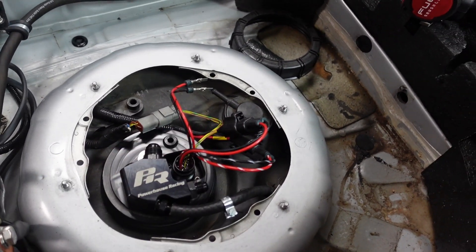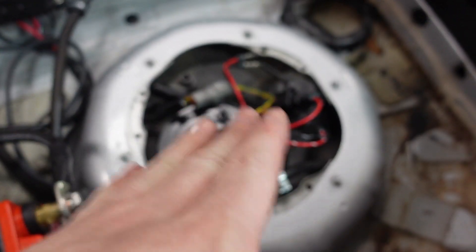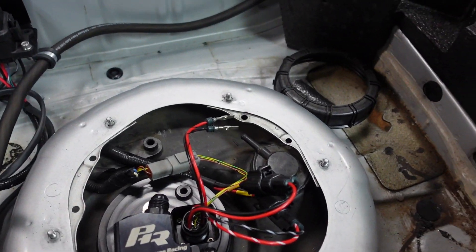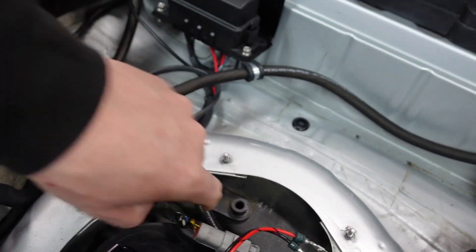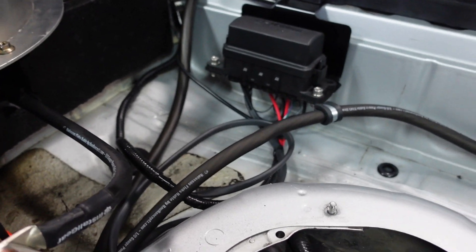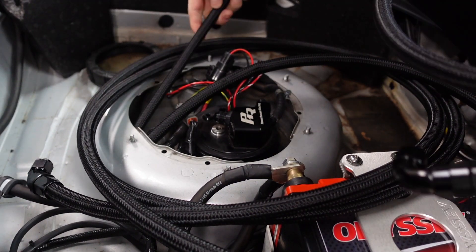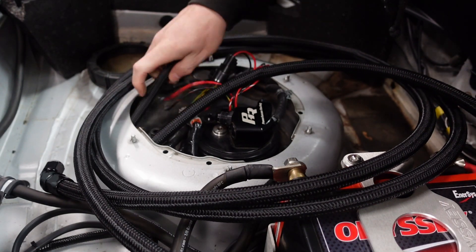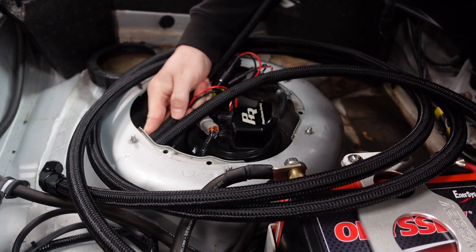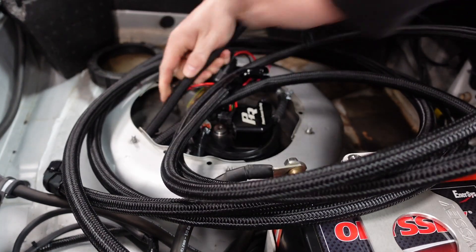Coming back here to the tank, we have a Powerhouse Racing hanger. I'm going to run two lines down through the hole here. I already have a Kaizen relay setup and dual 525 pumps. I might need a third pump — this hanger allows for it — but then I'd have to run new wiring, so we're not doing that for now. I want to push the fuel lines down through this hole. It is a very tight fit — there is not a whole lot of room. This is by far the most pain in the ass part of all this.